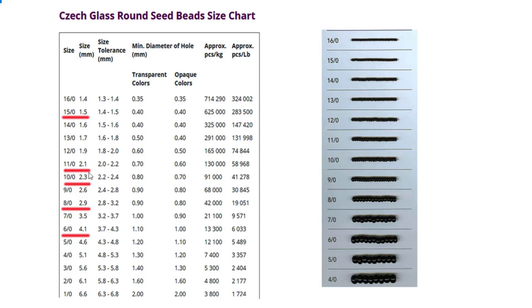The first size is 15/0, which is 1.5 mm in diameter and the hole is 0.40 mm. Then comes the 11/0 size, which is the most commonly used one, with a tolerance from 2 to 2.2 mm. Then comes 10/0 that could be used instead of 11/0 — they are really close, with a tolerance between 2.2 and 2.4 mm. Size 8/0 has a tolerance from 2.8 to 3.2 mm with a 0.90 mm hole, and 6/0 has an average of 4.1 mm with a 1.10 mm hole.